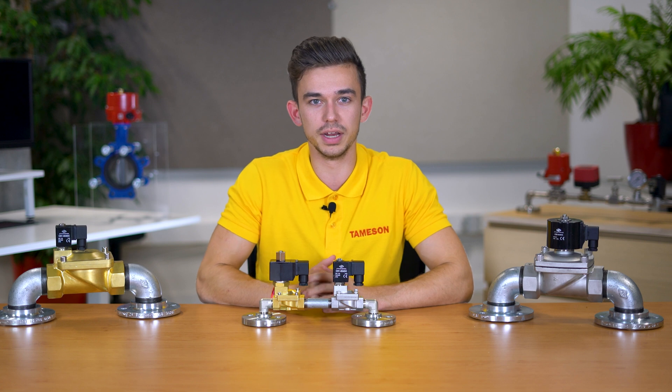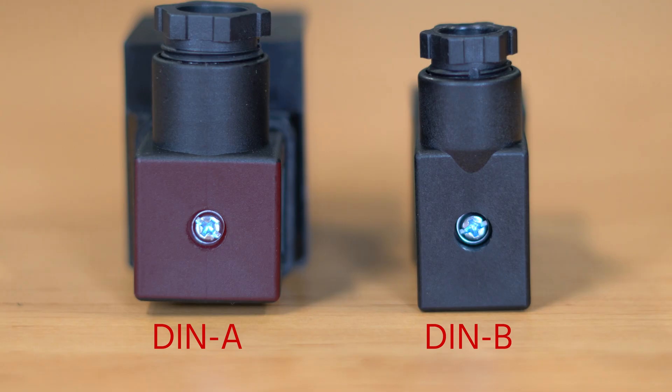Most coils are equipped with a DIN-A or DIN-B connector and therefore have an IP65 protection degree. DIN-A can be recognized by its square surface. DIN-B is somewhat smaller and rectangular.